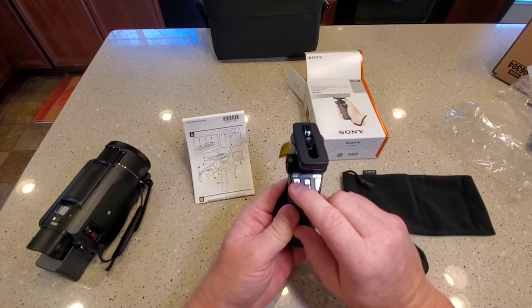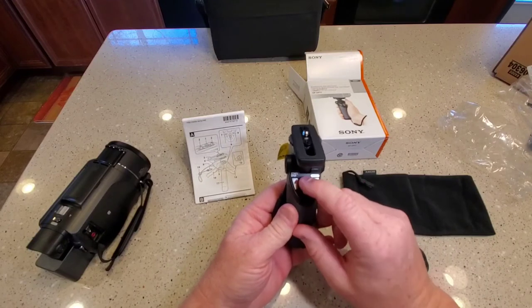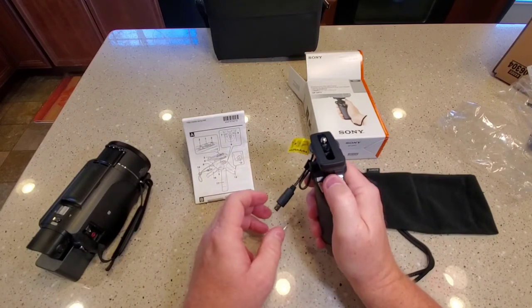The controls are start, stop, photo, and zoom. Pretty standard. It looks like they're just made just right.